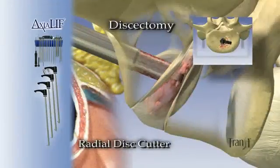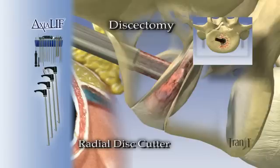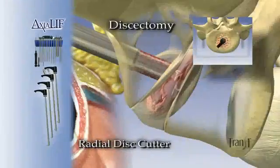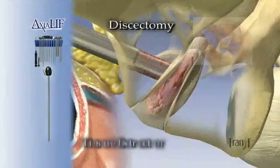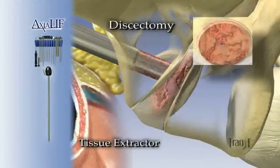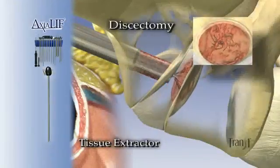Each of the four cutters is designed to debulk the nucleus pulposus and lightly abrade the vertebral end plates circumferentially up to a 3 cm footprint while creating a bleeding bed for fusion. Tissue extractors are used intermittently between the four cutters to extract the diseased disc.